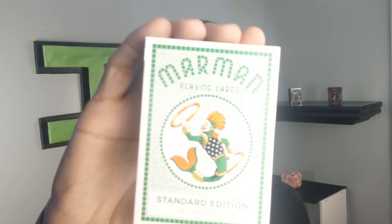Today we are looking at Marmon playing cards. This is a super cool deck all about sea people — like fish and people monster creature type deals. I've always loved this type of thing; I've always liked Greek mythology and deals like that, and this is right up my alley.